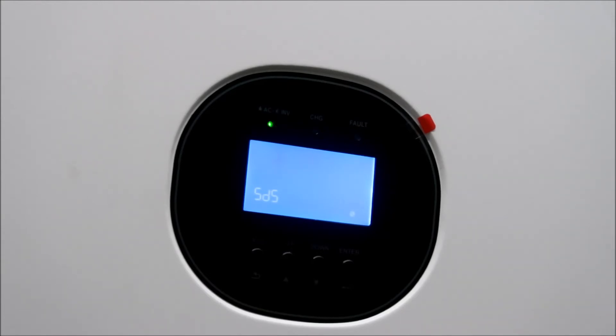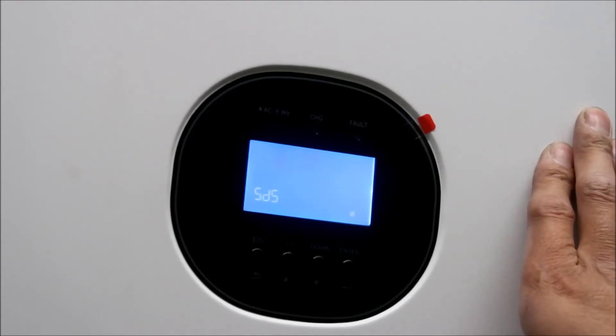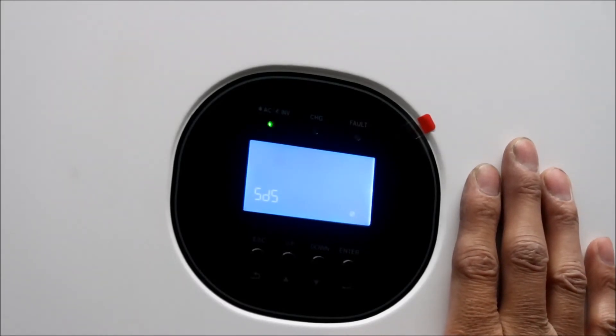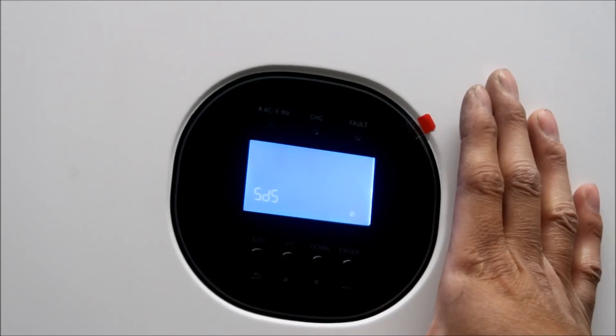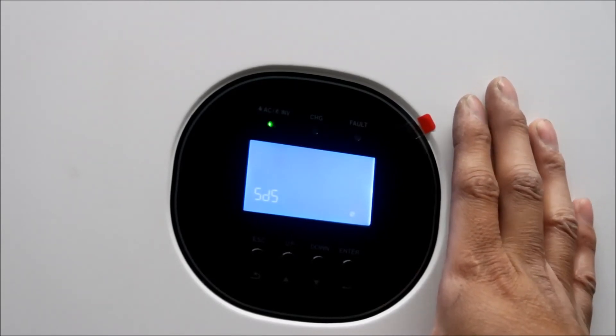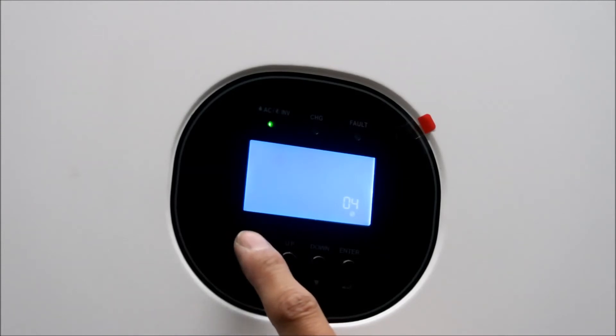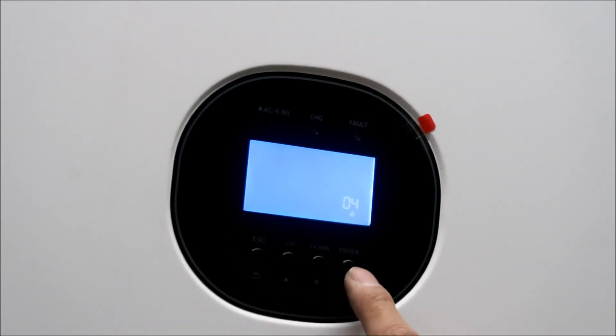Number four is power saving mode - basically power saving mode is disabled. If you have loads that need to be powered all the time you should disable power saving mode. What power saving mode does is it kind of goes to sleep to not drain your battery. But if you have loads that need to be powered all the time - like in my garage - you should turn it off. It is disabled right now, showing SDS. The other option is SEN which means savings mode enabled - we want SDS.